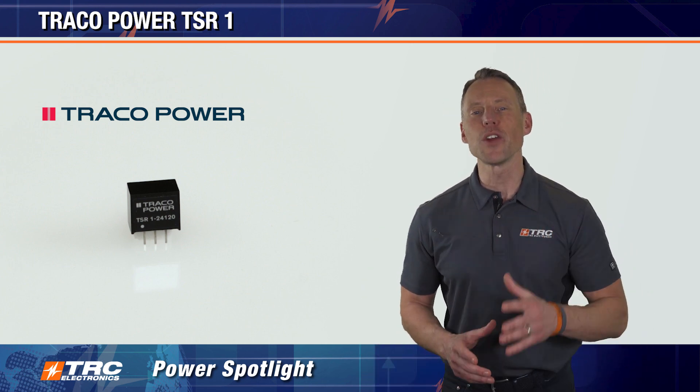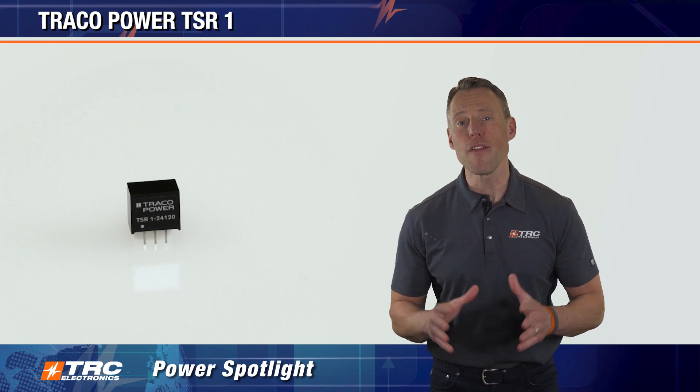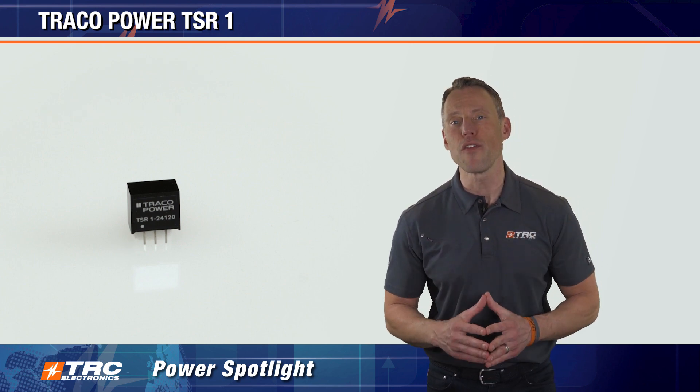The TSR-1 series is a compact SIP package — specifically a SIP-3 — and it fits into the TO220 footprint standard.